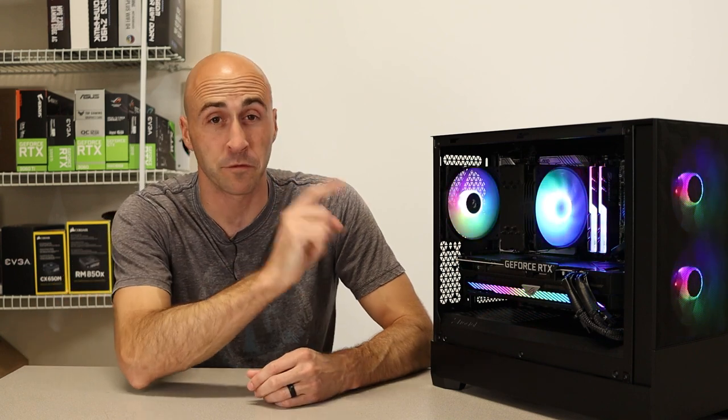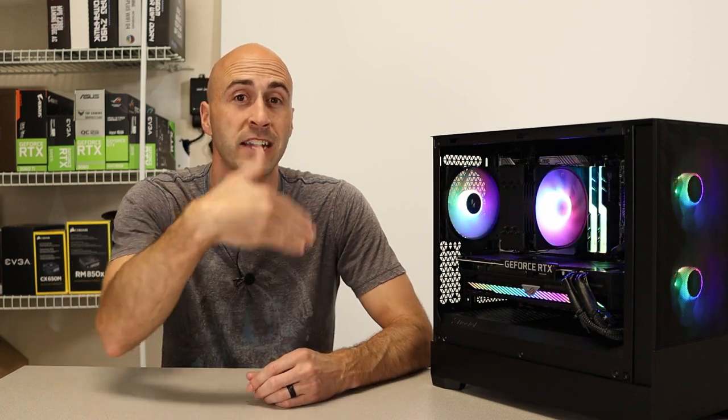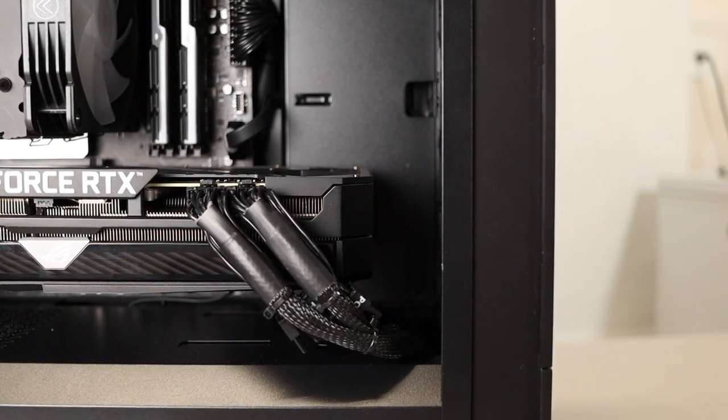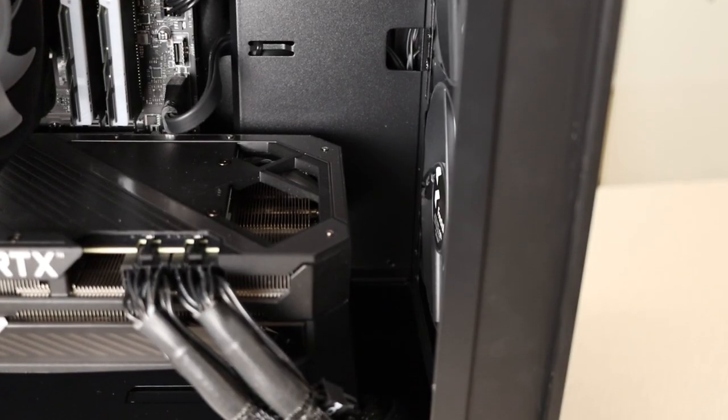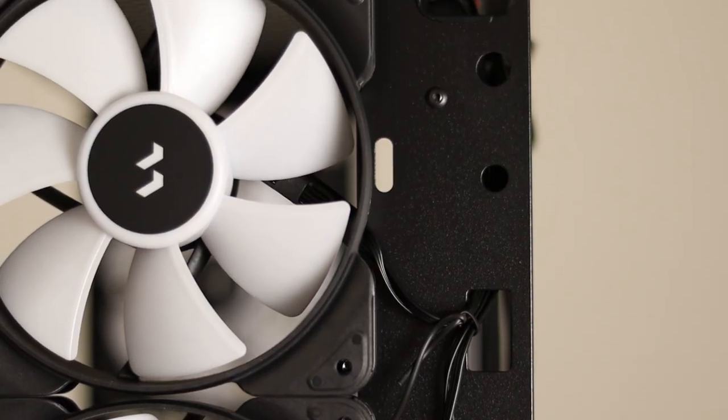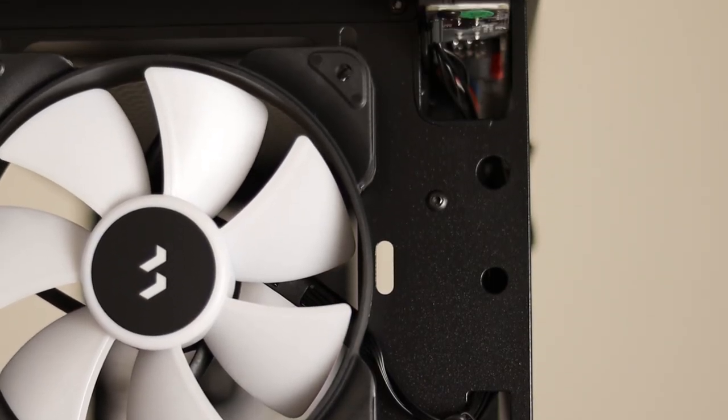The fans are actually really good quality, so you're paying for them, you might as well use them. If you're going to be using a radiator mounted in the front of the case, I would honestly put the fans on the outside section and the radiator towards the inside. That way you allow yourself the most clearance for your GPU if using a front-mounted radiator. There are also two cable pass-throughs for cables on the front hidden behind the mesh.